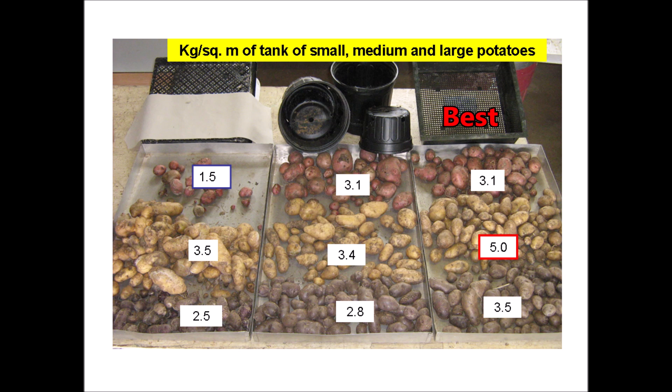Here's a summary slide which shows that the tray method performed the best. We only performed this trial once and had to move on to other experiments, so we really didn't get a chance to improve our growing techniques with each of these methods. I would like to encourage you folks to make improvements to these methods and report back in the comments or make a YouTube video about it.